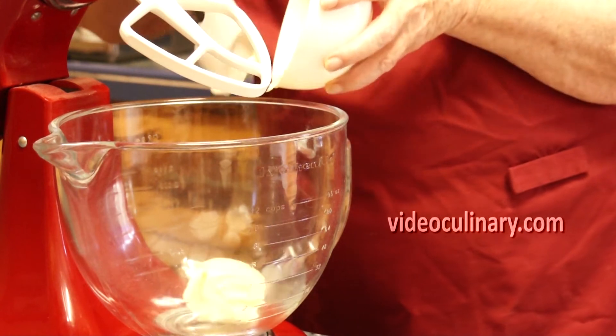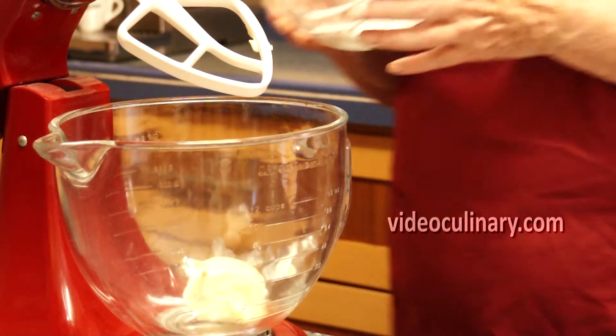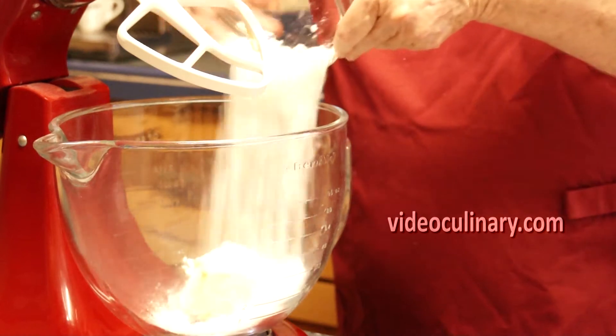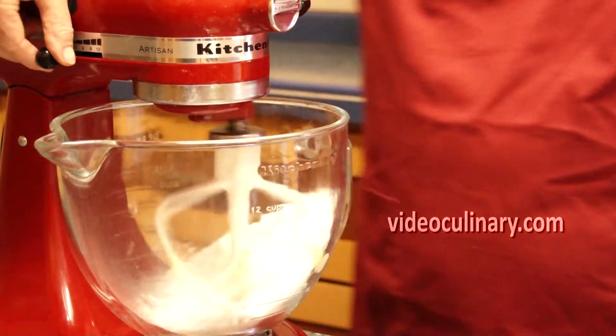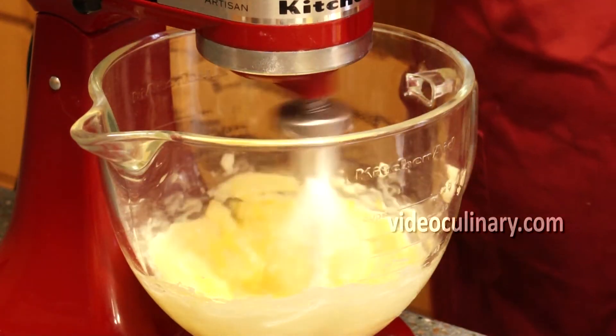Make the dough. Place 100 grams of soft butter, 100 grams of powdered sugar and a pinch of salt in a mixing bowl. Mix for a minute or two.